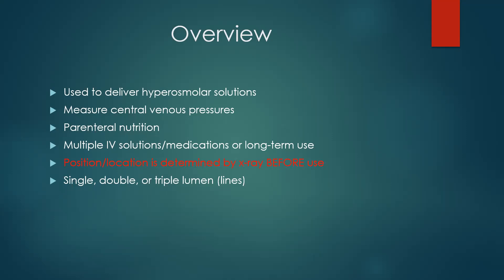Or it could be that you're in the ICU and you've got 20 drips. That's a compatibility nightmare. So oftentimes when we need to give multiple solutions, multiple medications, especially in the ICU setting, we will have a central line placed. They can also be placed for long-term use — if our patient needs long-term antibiotics or emergent hemodialysis. The position is determined by x-ray, and that has to be done before we use that central line.